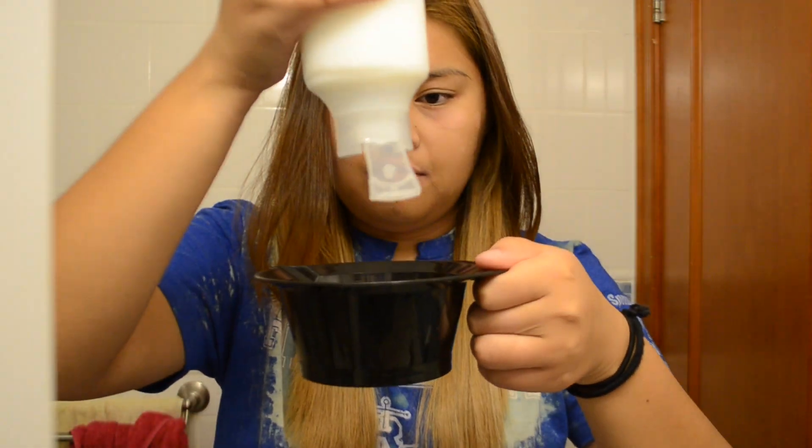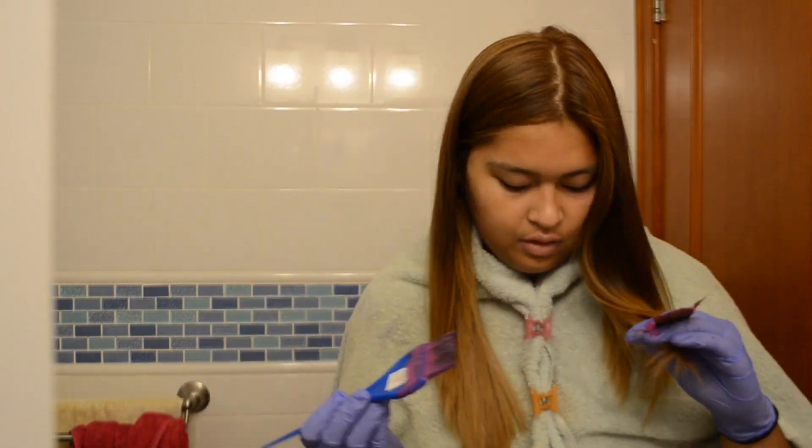We're just gonna go for it. I'm using Special Effects Pimp and Purple, a ton of conditioner, and my handy mixing bowl. So first thing — conditioner in the bowl. I was told you're gonna need a lot of this, so here's about half a bowl. We're gonna put a little bit of the dye in — oh, that's really dark. We're gonna mix this together and just keep trying things until it finally works for us, because this is a learning process.